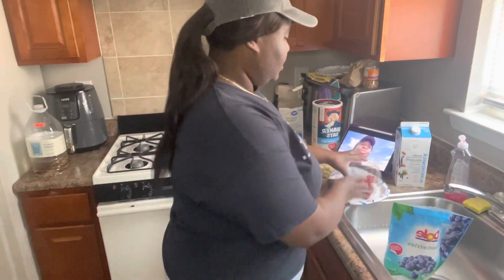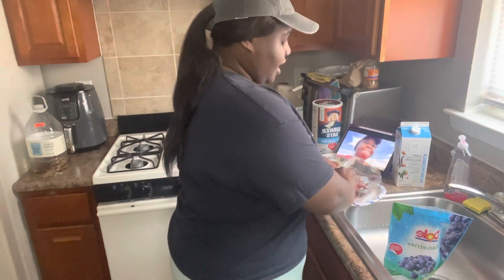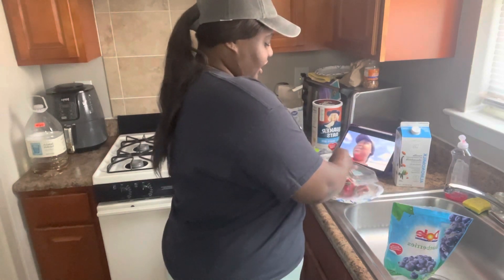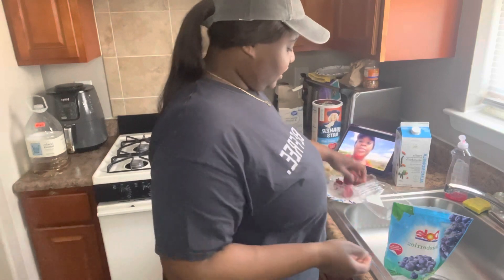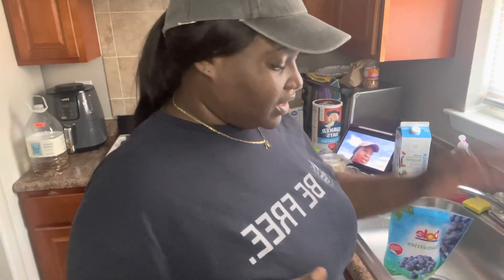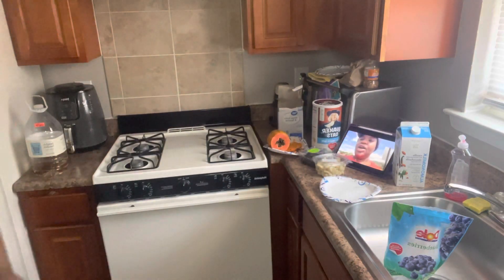How's y'all's day going? Comment below and let me know. I'm putting a handful of that in there. I had already washed these. The reason I have paper placed under them is because when I put them back in the fridge, I don't want them to leave that red coloring residue behind. So yeah, I'm going to put all those strawberries in there.